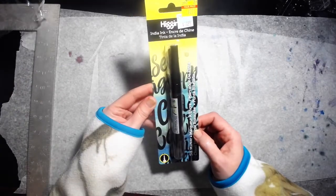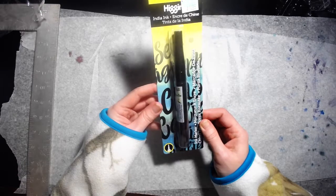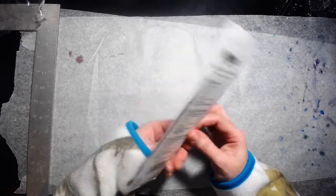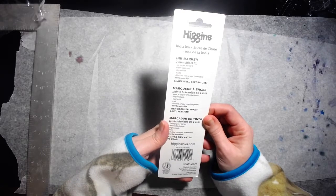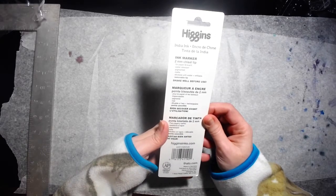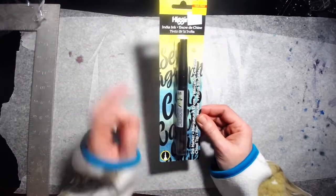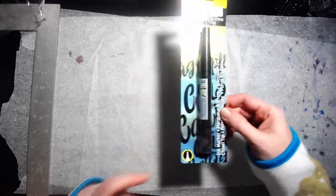Next, I got this India ink pen — originally $10.99, I got it for $2.75. This is a two-millimeter chisel tip, water resistant, dilutable with water, and refillable. I like that part — once this is used, I could refill it with some other ink. I do have a lot of acrylic inks that I might try that with once this one is done.